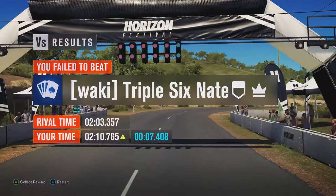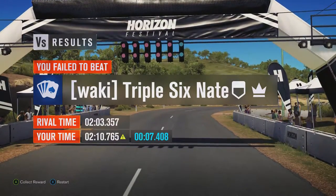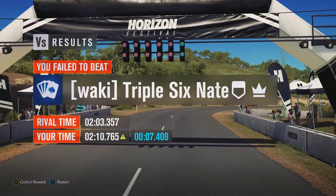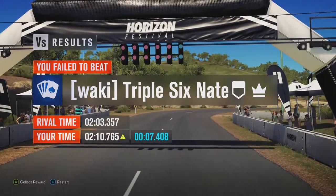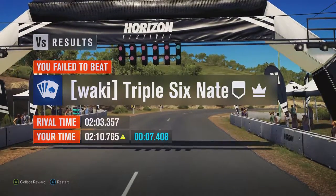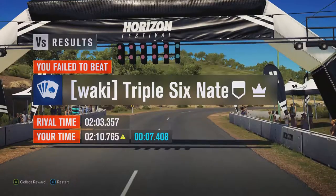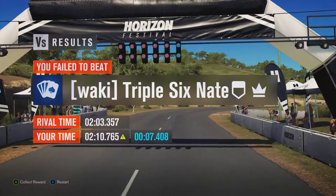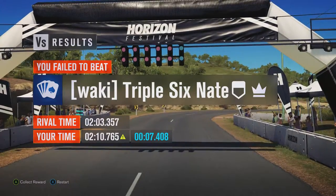I'm just surprised how far behind it is compared to the Land Rover Series 3 — it's about four and a half seconds behind, which is a great shame. But I guess it just shows that older cars aren't necessarily going to be the slower ones compared to their newer brethren. Anyway, thanks for watching and I'll see you in the next one. Bye.